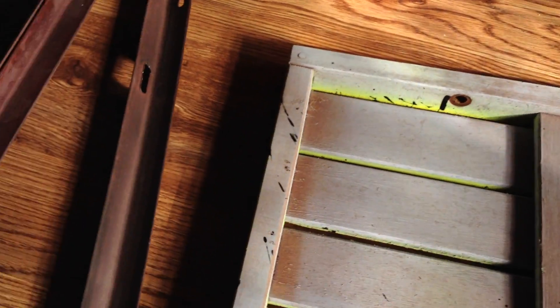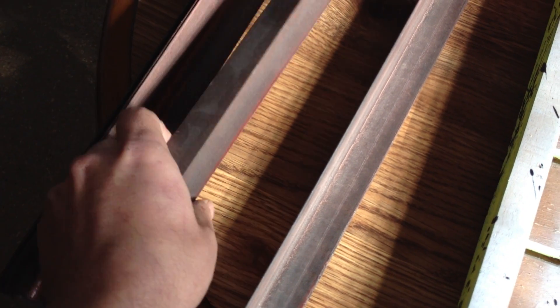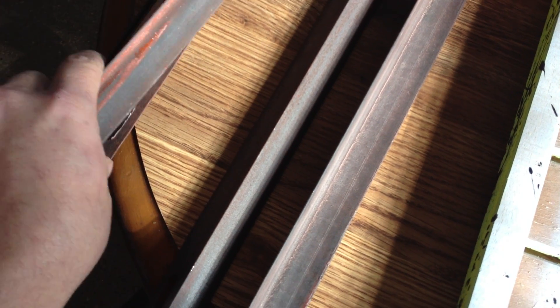We have this lovely angle iron. It's just cheap Chinese angle iron. Our scooters and motorcycles that we sell arrive in big angle iron crates to protect them. It's rather flimsy, but...